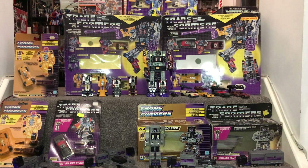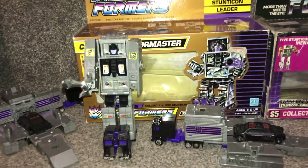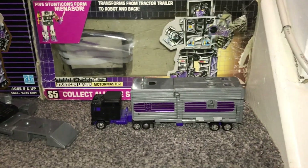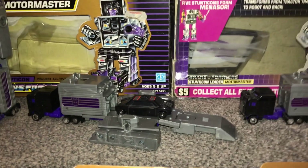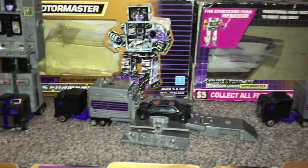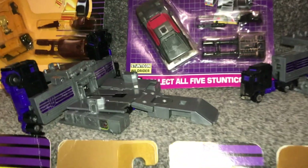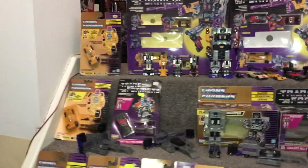I'm going to pick up the camera and focus on Motor Master first. There he is in his robot mode - and here's his normal alternate mode. This is one of the ways I've seen the base mode displayed, and this can also connect to Trypticon. There are so many different variants of how this figure can be used and displayed.